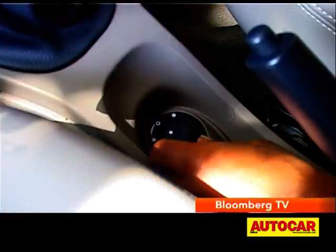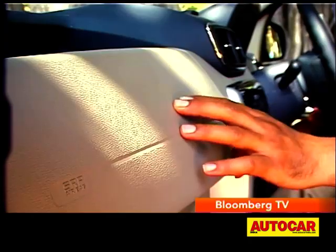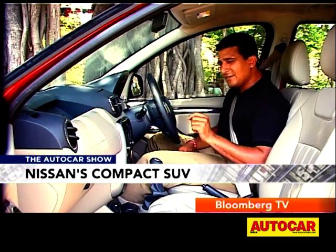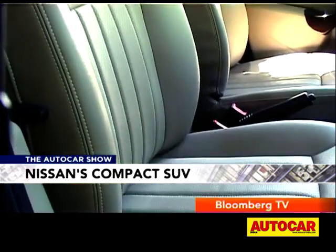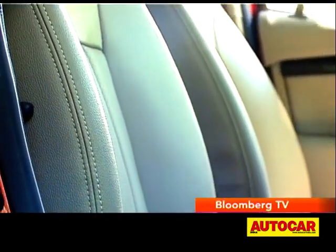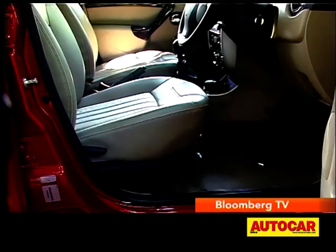The controls for the ORVMs are still here in a funny position under the handbrake. And the dashboard quality — the plastics — well, still a tough hard-wearing variety. The design overall still feels not quite up-to-date. The front seats are offered in leather on the top-end XV Plus variant, but they could offer more lateral support. Space though is plenty, and you also get a basic seat height adjust.